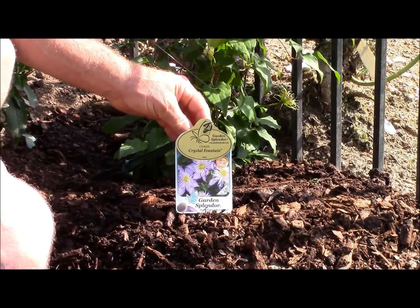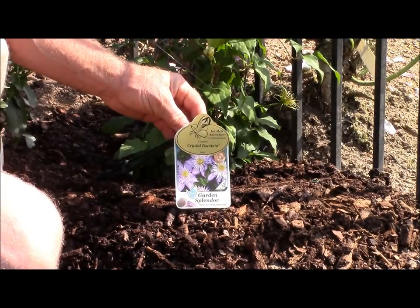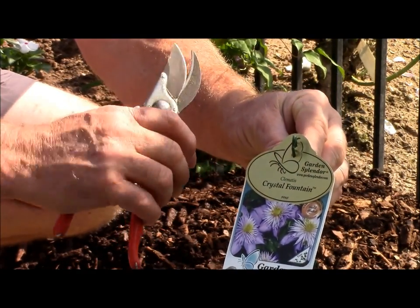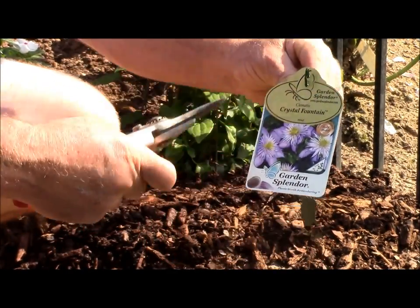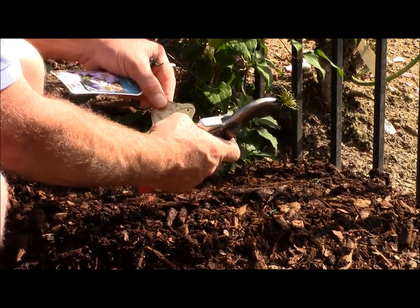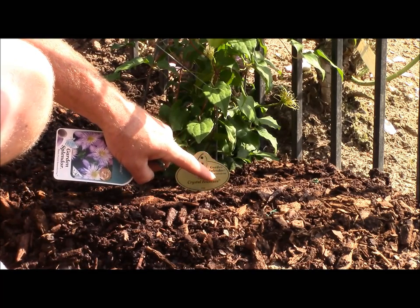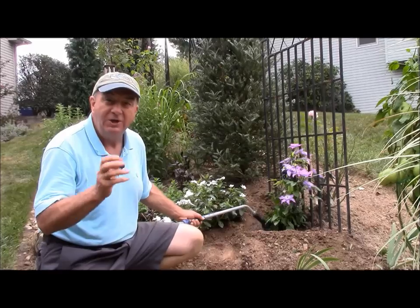Then the very last thing we have to do is label the plant, and that's the really neat thing about Garden Splendor plants. They come with these permanent markers that are made from anodized aluminum so they stand up to the weather. They've got the plastic one with all the information on it, but this is the one that when you get home you just snip off the top of the tag — off comes the little metal marker and you're able to push that into the ground near the plant. Then you'll be able to know the name of the plant and also be reminded of the website so you can go for more information.